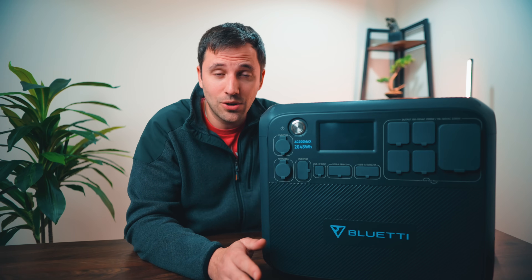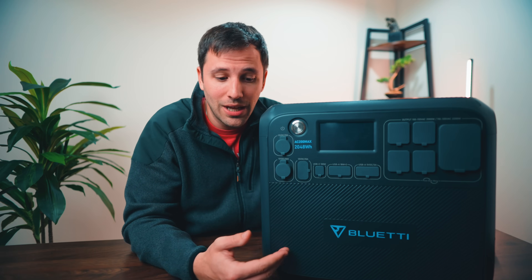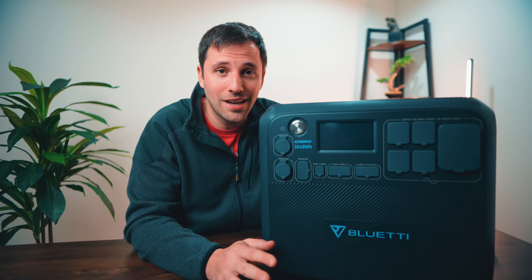All right folks, that's it for the video today. I hope you liked it and I hope it gave you insight on what this thing can do. I'll catch you on the next one — another video will come out in a couple days. Stay safe. Stay practical.